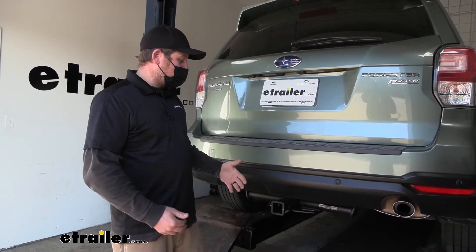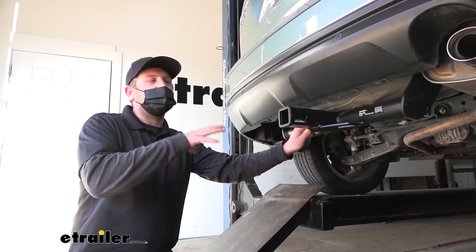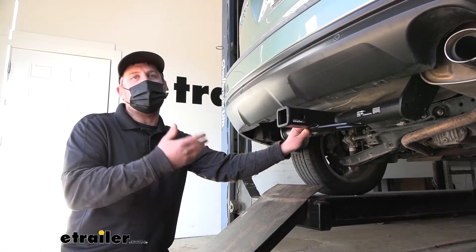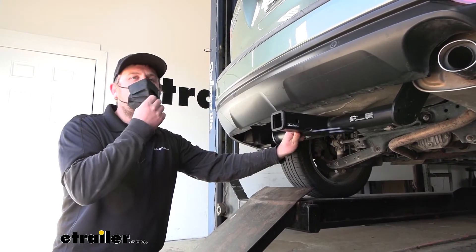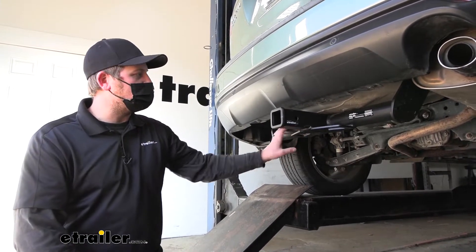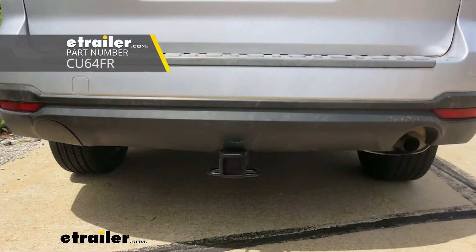A setup like this is going to allow us to do just that. It's going to work with a ton of different things and let us get the job done. When you are ready to put a hitch on your Subaru, there's a lot of different options out there, and I could see how that could get a little overwhelming. You want to make sure to get the one that's going to work best for you. The appearance is probably one of the main big differences when it comes to all those hitches. Some of them are going to be visible, like the one we have here today, where you can see this cross tube, and other ones are going to be more hidden where they're tucked up a little bit tighter and really the only thing you're going to be able to see is a receiver tube opening.